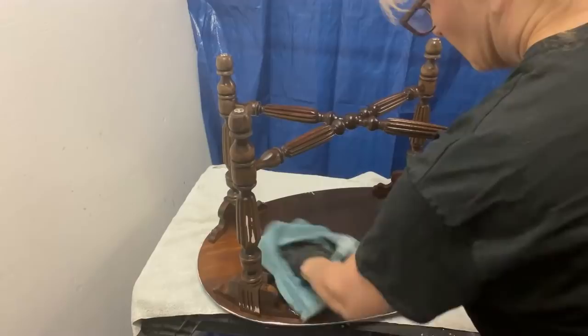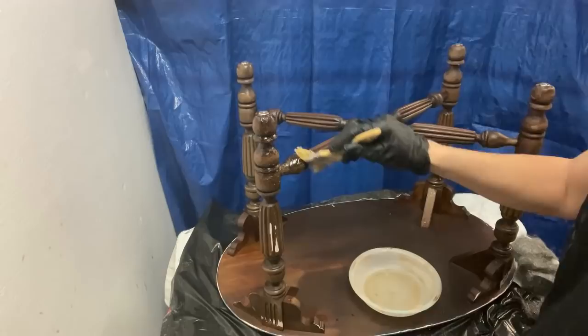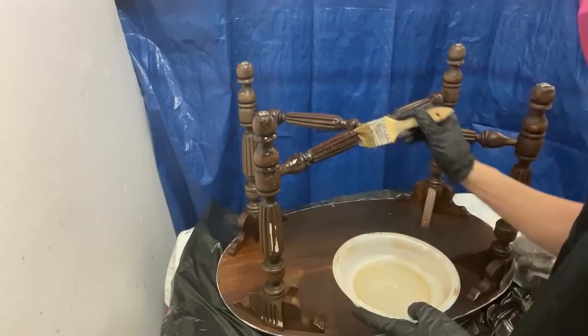I allowed the table to dry thoroughly before I began to strip the finish from the legs using QuickStrip. As you can see, I used a chip brush to apply a generous coating. Because of the VOCs in the QuickStrip, you should always wear a well-fitting chemical respirator, two pairs of nitrile gloves to protect your hands, and eye protection.